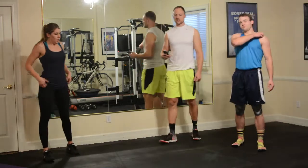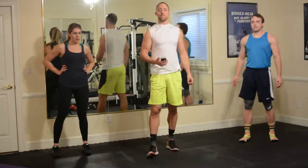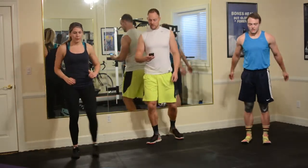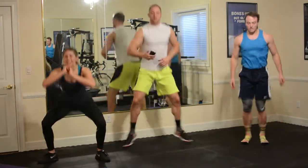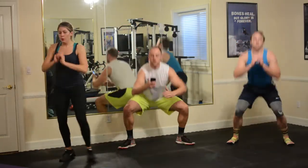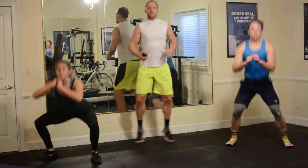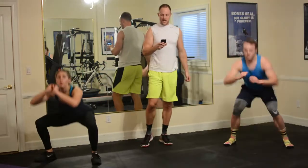In to the split jumps — the deep squats are as deep as you can handle them. Two, one — go. Here we go, up and down, up and down. Five, four, three, two, one, and rest for 10.